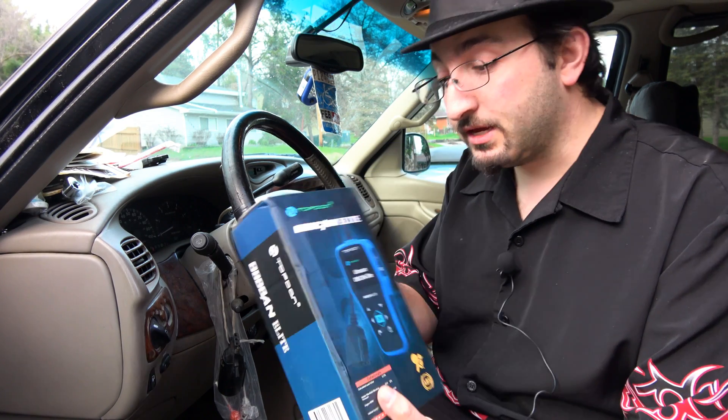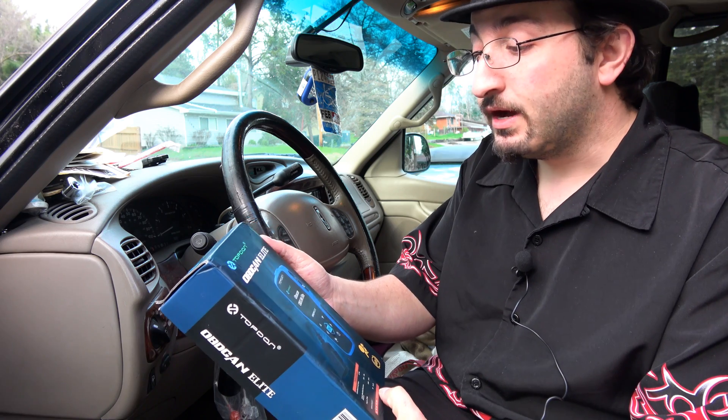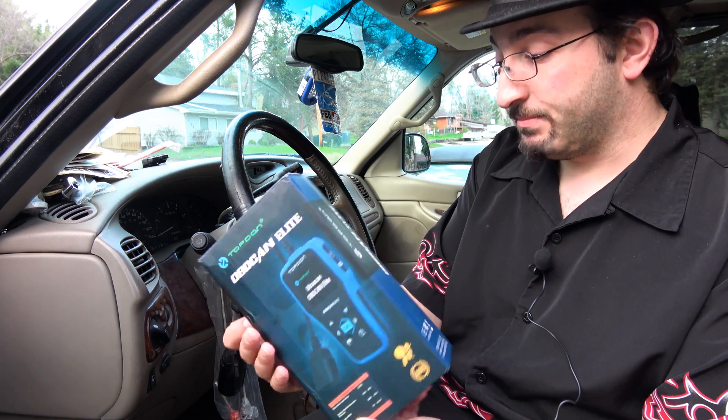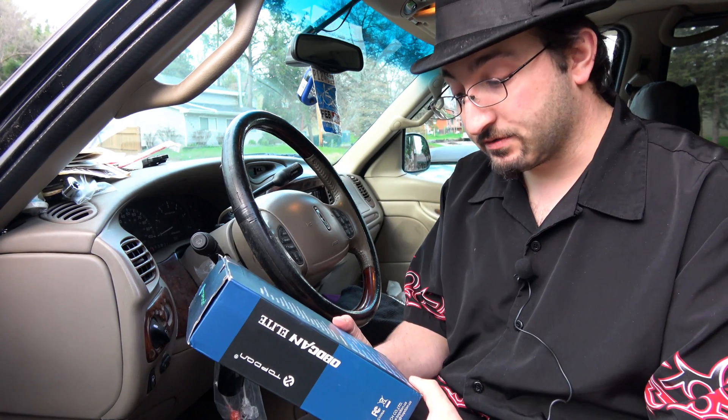Today we are testing and unboxing a top-down OBD reader, the OBD-CAN Elite. This one is a little more advanced than the last one I tested for you guys at the launch.